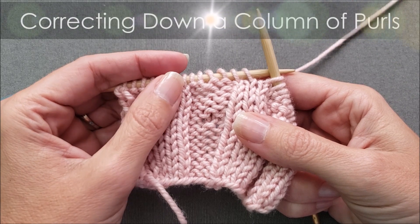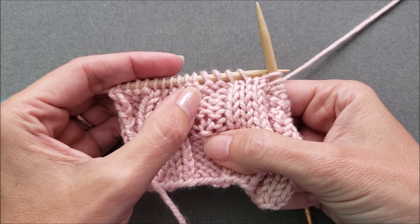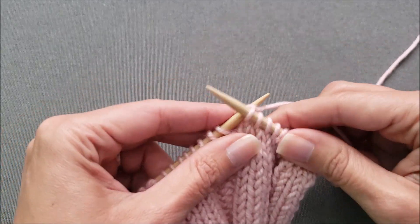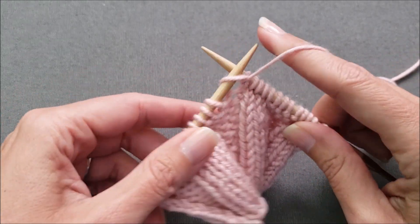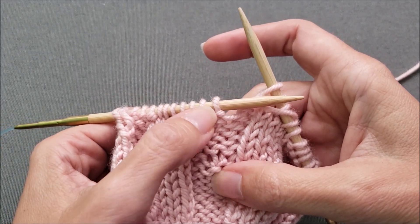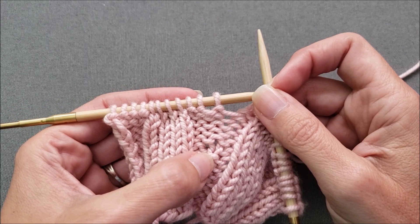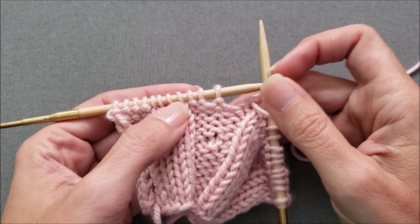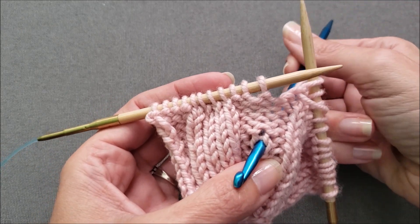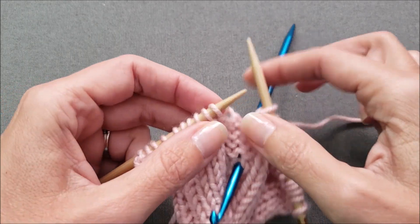Now let's correct an error down a column of purl stitches. Here is my mistake. Again, I'm going to work across until the stitch at the top of this mistake column is at the tip of my left needle. We'll work just a couple stitches here and then double check things to make sure that my mistake column is here at the tip of the needle. Again, we're just going to drop this stitch off the left needle and unravel down to the mistake. I'm going to use my crochet hook and insert it through from the knit side to the purl side.